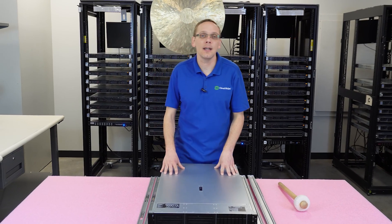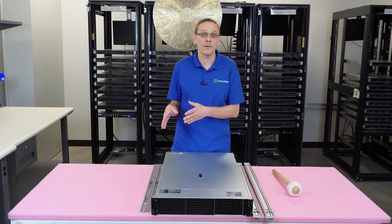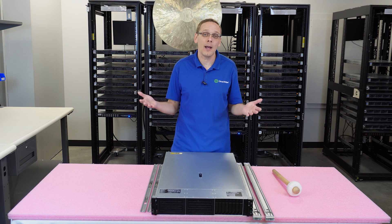This video is going to be specifically dedicated to how to rack your DL380 Gen 11 server and we're going to show you the specific rails that you're going to use and how to put it into a rack.